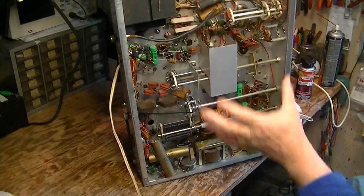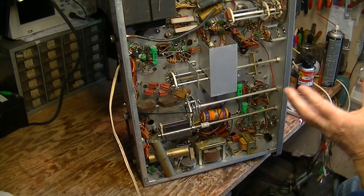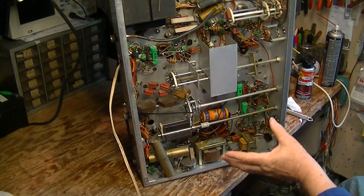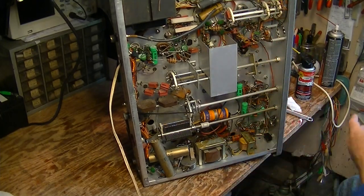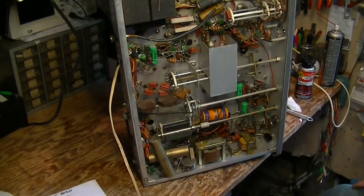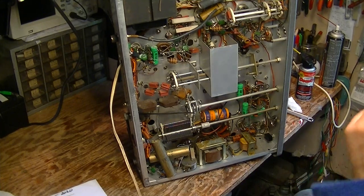We're going to go through and do all the recapping and all the cleaning of switches and everything else. But along the way, we're also going to be doing repairs if we find modifications in here or things that are wrong.